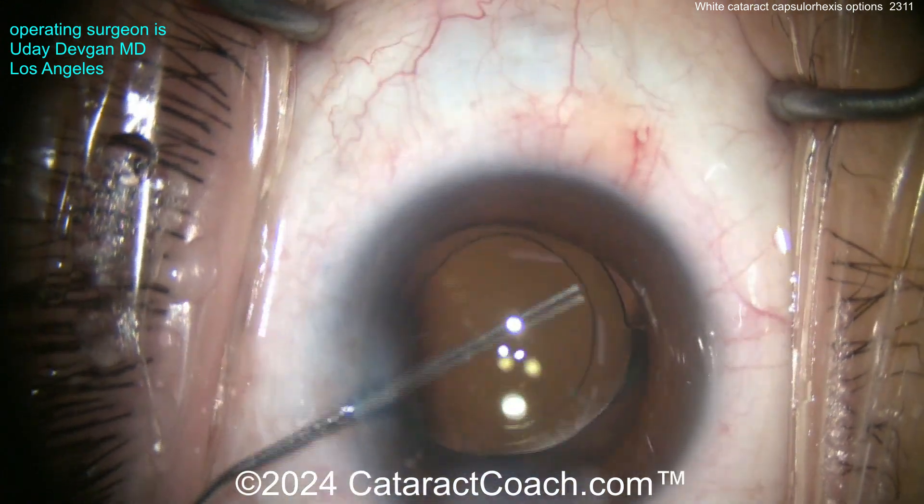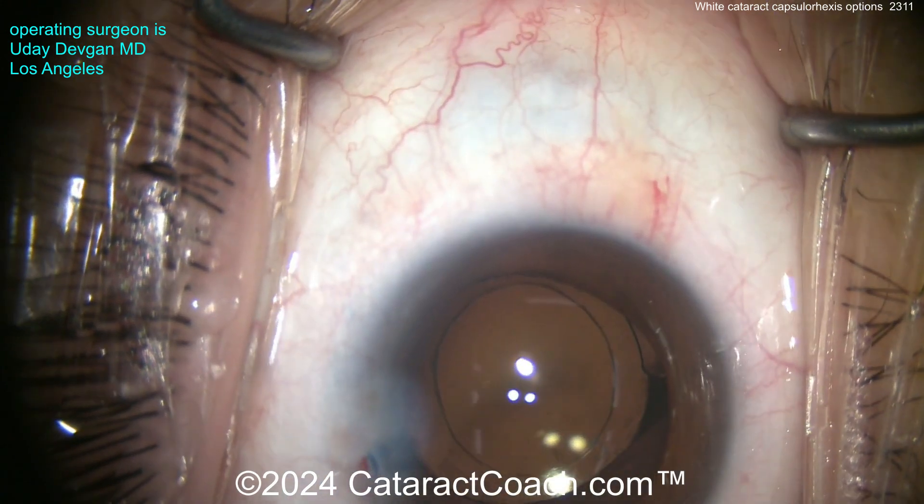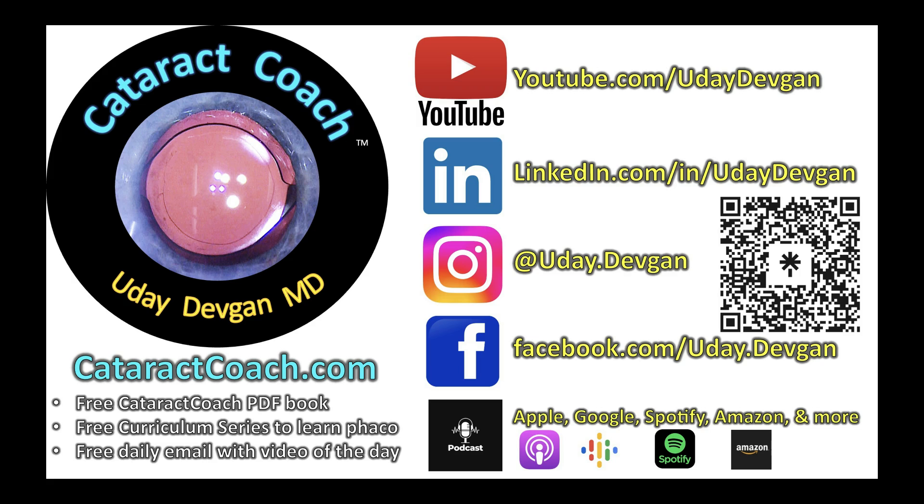If you're a young surgeon, there are so many great resources on cataractcoach.com. Leave YouTube, go to CataractCoach, get the free PDF book, get the free curriculum series, check out the podcast.